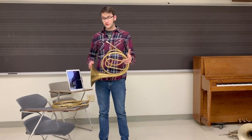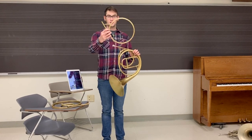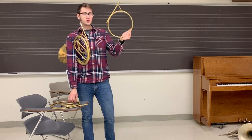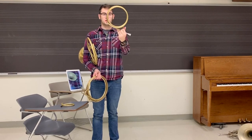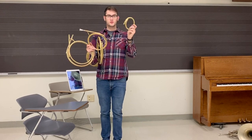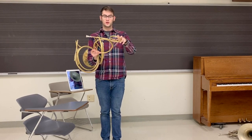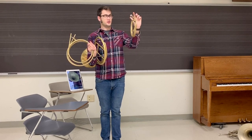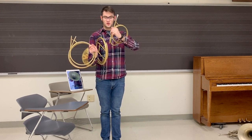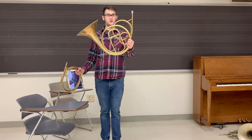In order to play in different keys on the natural horn, horn players had to use these round bits of tubing. These are called crooks. You have a G crook, and this one's an E flat crook. This is an F crook here. Horn players also have to use couplers. Couplers are little bits of tubing that extend the crook to make it longer, so they go in between the crook and the horn. This F crook with the whole step coupler, when I put it into my horn, I now have a horn in the key of E flat.